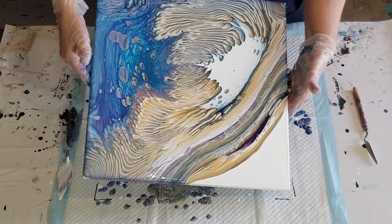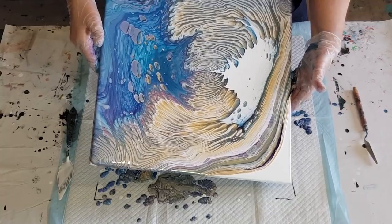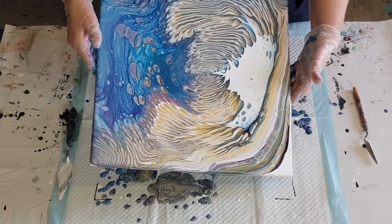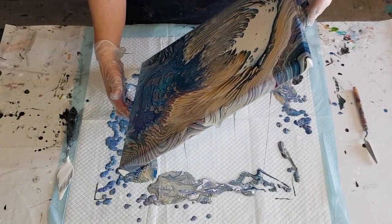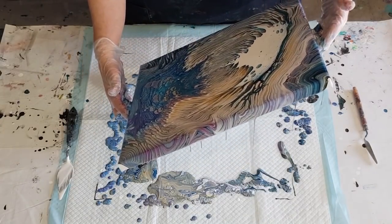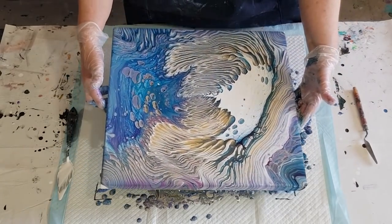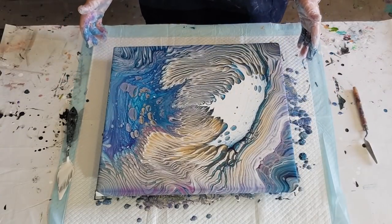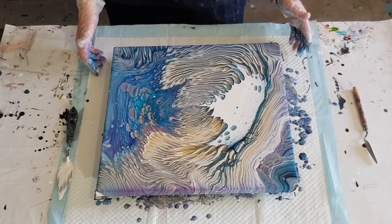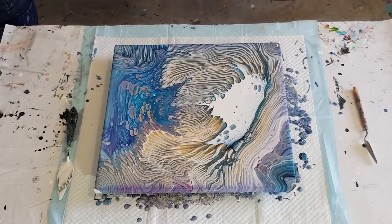I've been trying to get pebbles for ages, can't get them, and then I go 'I'm not going to try the pebbles, I'm going to do something else' — and I get pebbles! Love that. Got my fingerlings. I've got some gold pebbles. So yeah, that was with the thicker mix — extra layers, extra white.